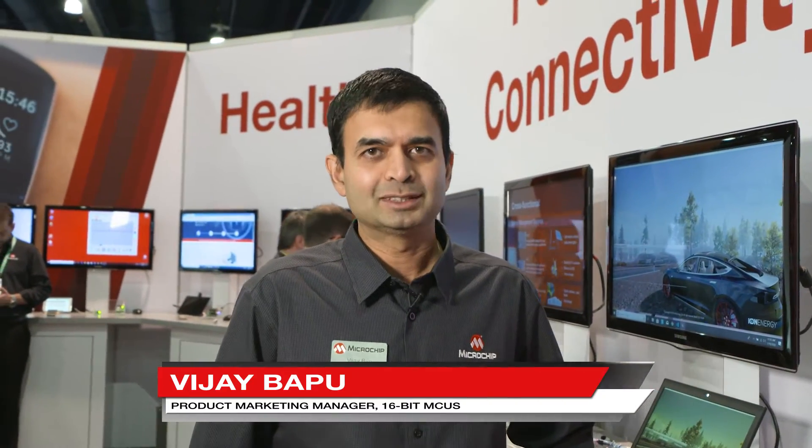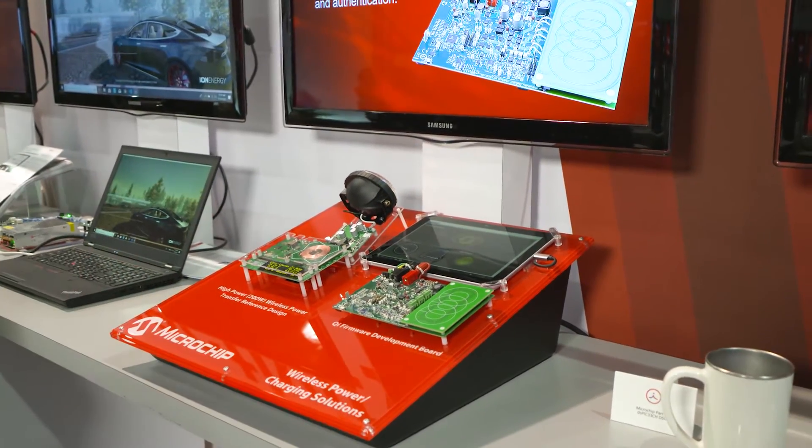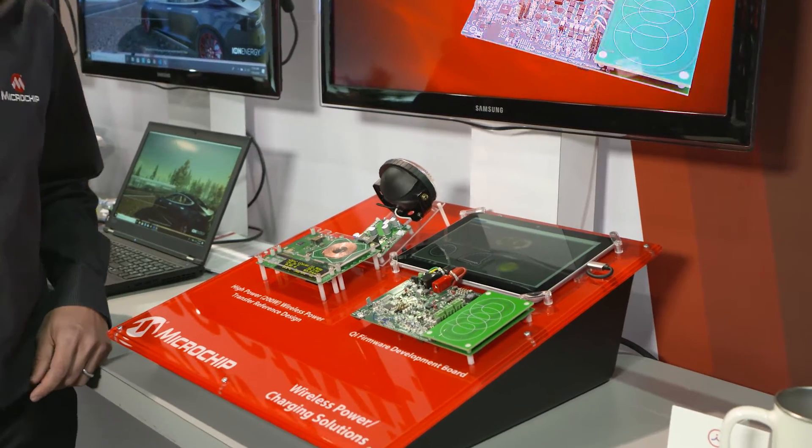Hi, I'm Vijay Bapu. I'm Product Marketing Manager at Microchip Technologies. Here I'm showing a couple of wireless power charging solutions. Here we have a 200 watt wireless power demo.